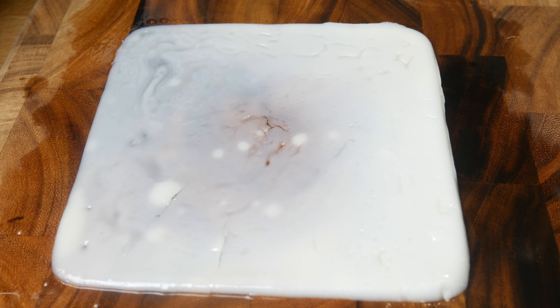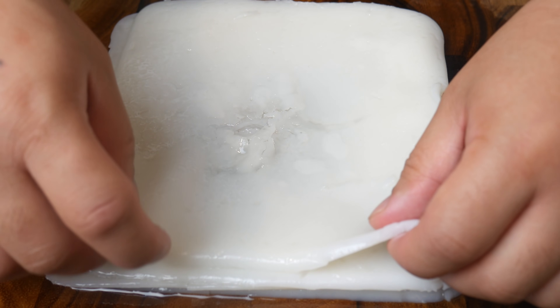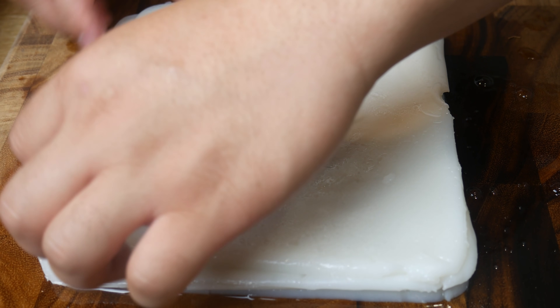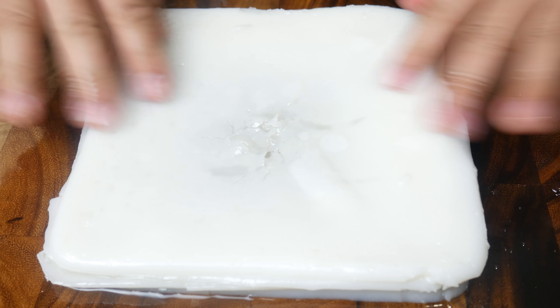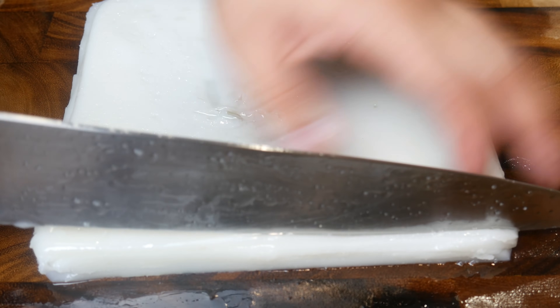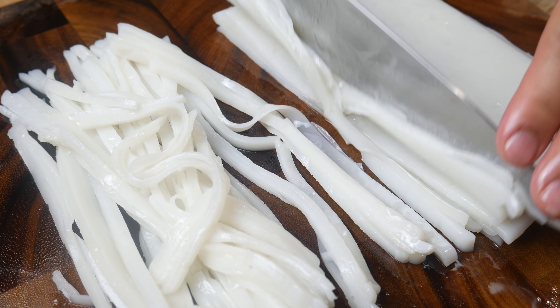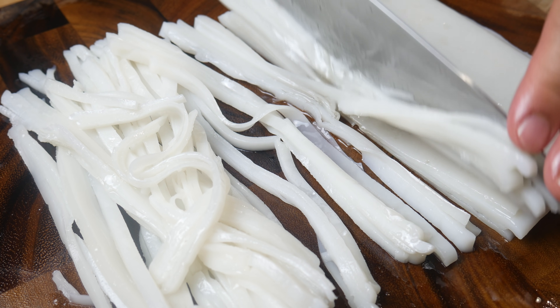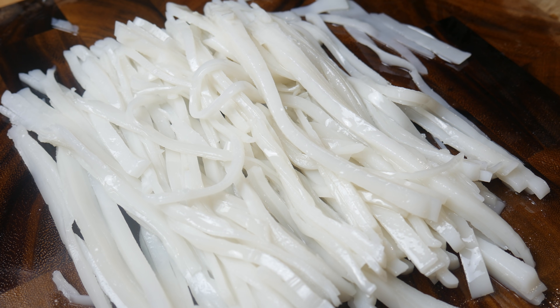Once we've taken the rice sheet off the pan, we're simply going to flip it onto our cutting board. The recipe I made was able to produce 4 sheets. Unfortunately, because the pan was unevenly tilted in the steamer, the rice sheets did not evenly cook — one side was thicker than the other. We're going to take our knife and cut this into noodle strips. Once our noodles are done, we're simply going to set it aside; the oil should keep them from sticking to each other.